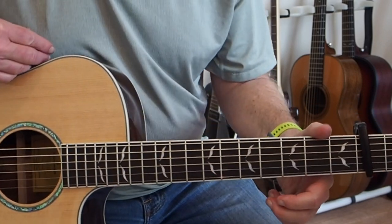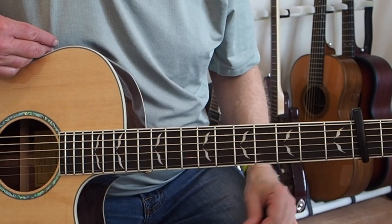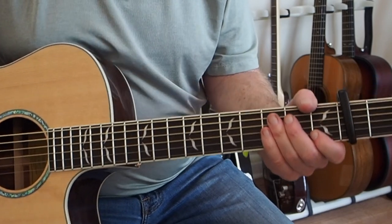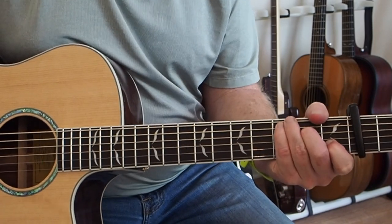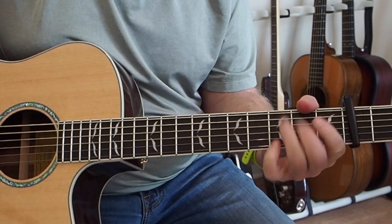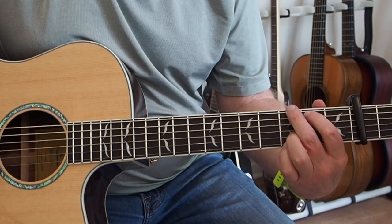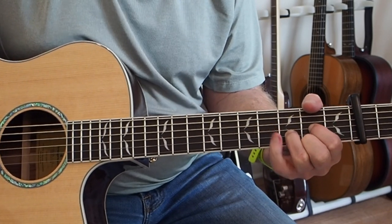I did a performance of this and you can find it on my YouTube channel, but I'm not even going to try to sing this and play it at the same time because I'll mess it up. It's better that I just show you the guitar part. When we get through those first two verses, we're going to a G chord sort of power chord - so we're not putting the third in there - and then we're going to a D chord.